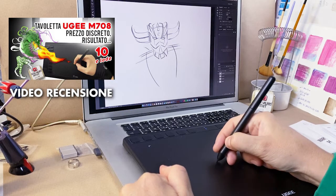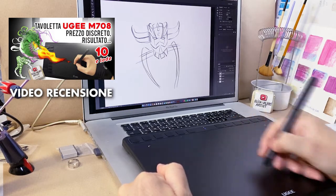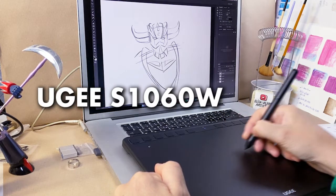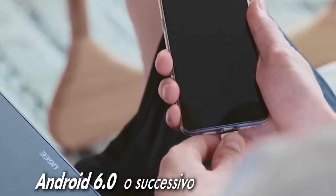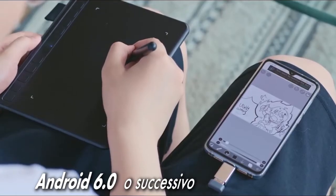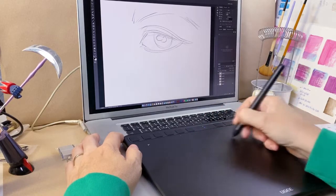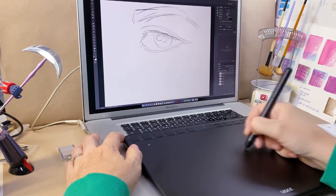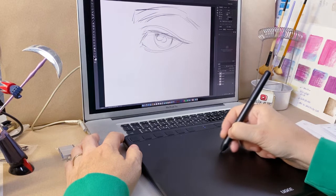After having tried the M708 tablet, always from the UG, I wanted to try the model S1060W. This tablet could interface with Android devices, but what interested me was to test the wireless function — designing without cable — to understand if the performance would remain high.